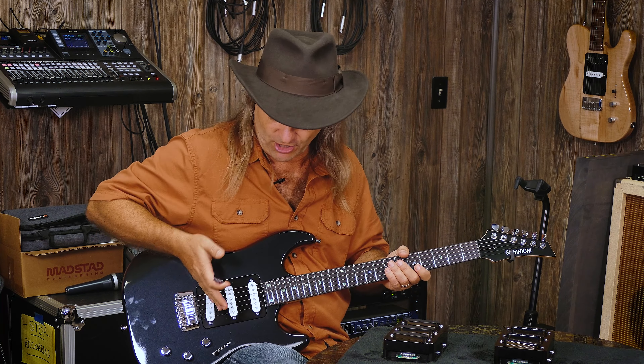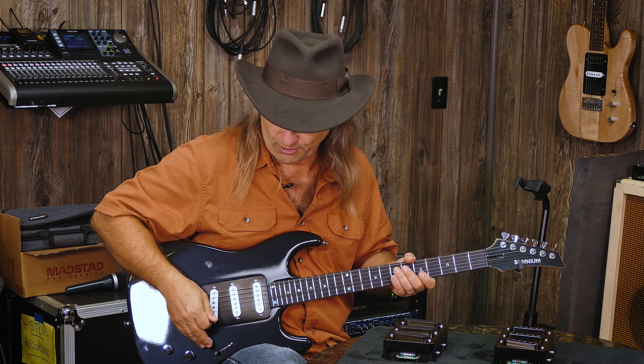We're only going to do the pickups individually so you can hear what each pickup sounds like by itself, and all will be in the exact same position. Let's start with the Ken Armstrong. We'll start with the bridge, because we'll play the bridge of each one so you can hear those back to back, then the middle, and then the neck back to back. Let's go exploring.